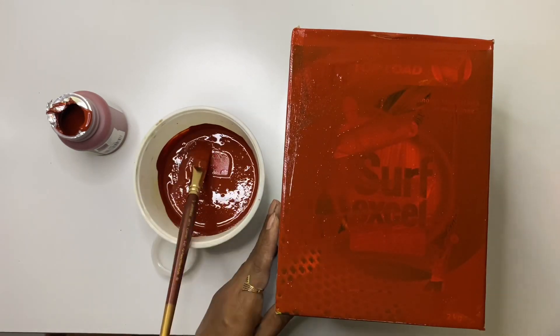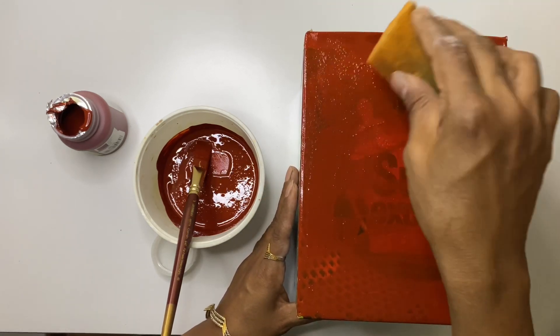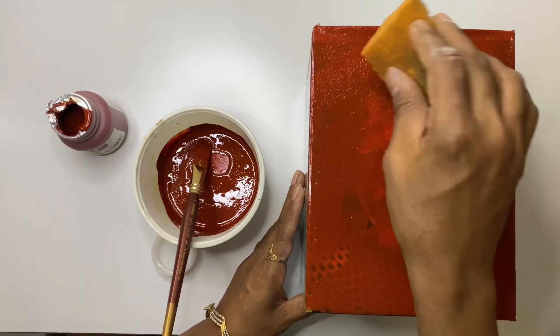After applying the paint with a brush, dab with a sponge all over. By doing this, the brush strokes won't be seen and it also gives an even finish to the paint.